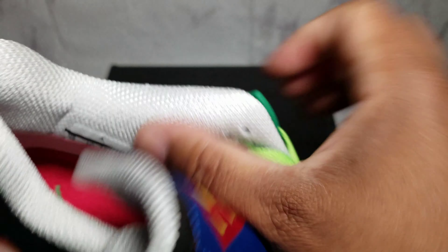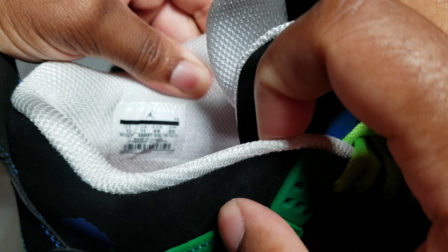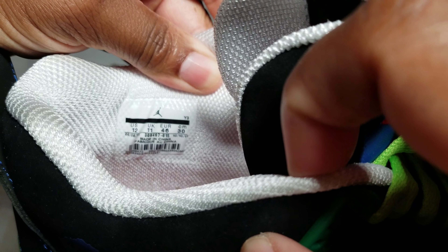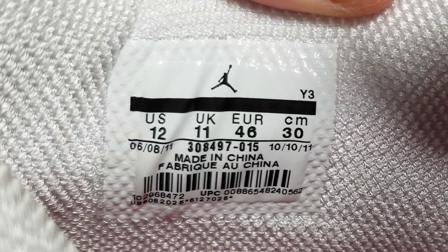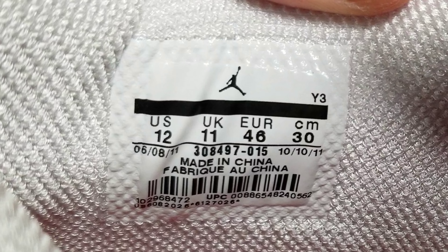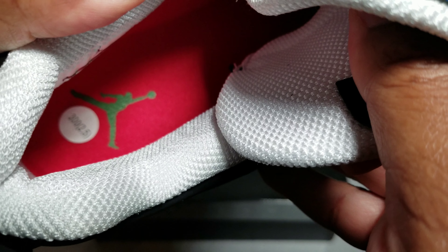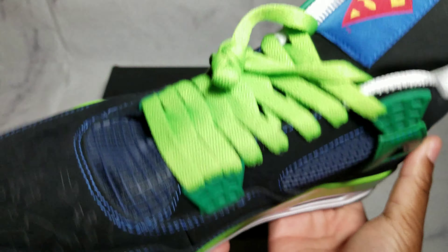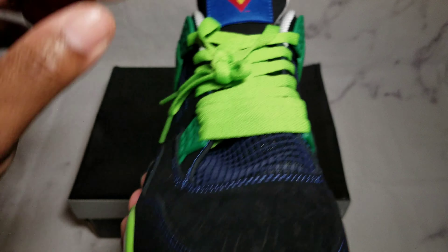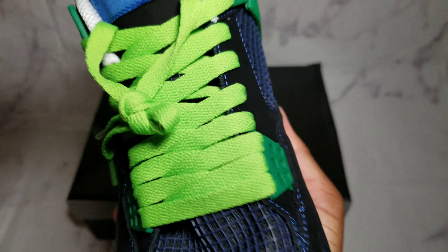Let me move the tongue over here and get this close so y'all can see it and pause it so y'all can see all the goodness on the tag. Looking at the right shoe first — we got the Jumpman right there, which is what's up. Outside of the thinness of the tongue, which makes this bow out or bow in a little bit more because the tongue is so thin — this shoe is nice.